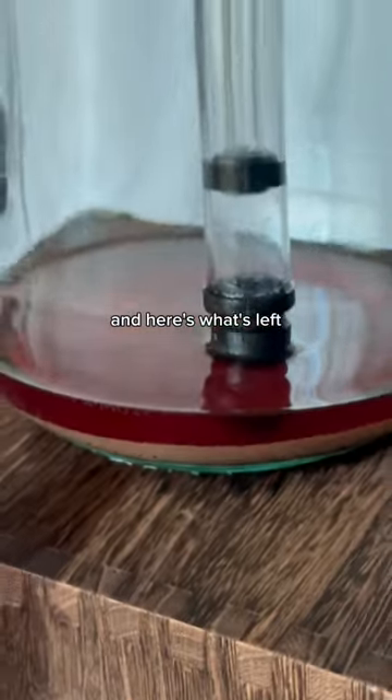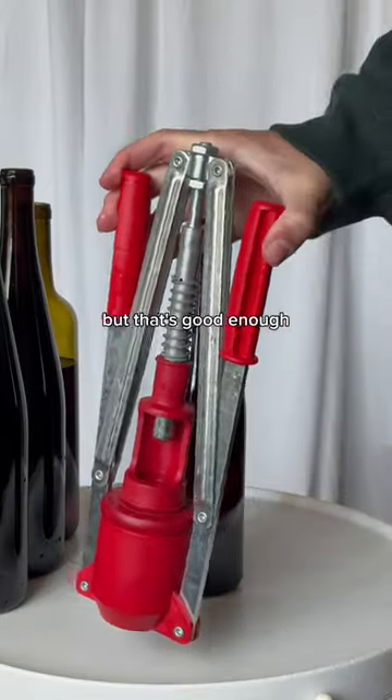But that adds character. Here's what's left — it's tough to get every last drop without disturbing the sediment at the bottom, but that's good enough.